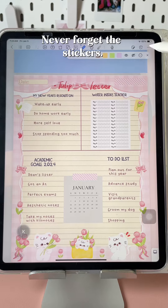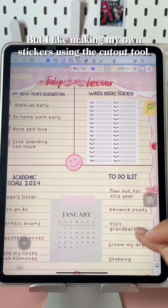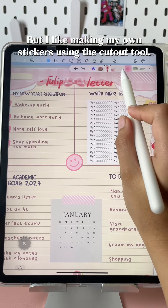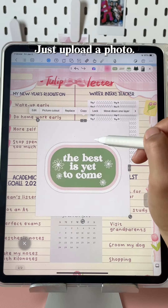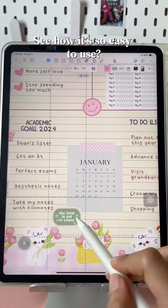Never forget the stickers! KiloNotes has lots of ready-made ones you can use, but I like making my own stickers using the cutout tool. Just upload a photo, cut out the stickers, and wow — see how easy it is to use.